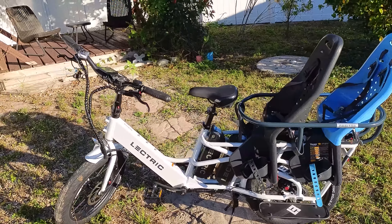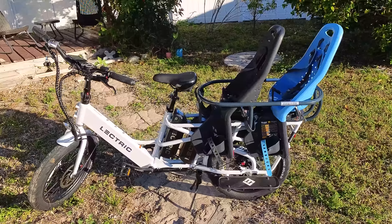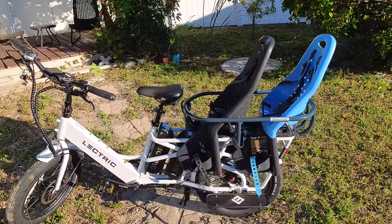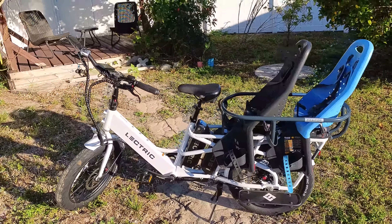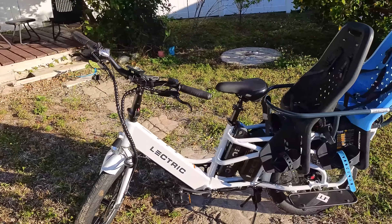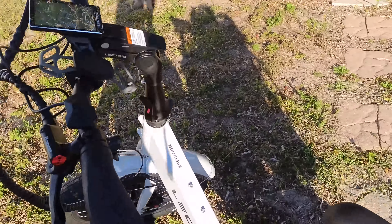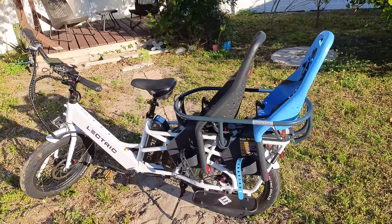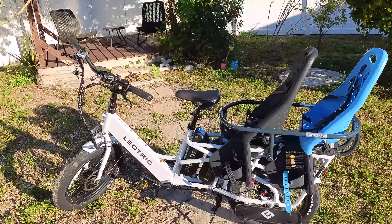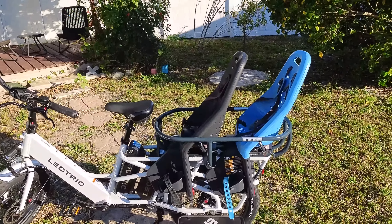First I'll give you a walk around and talk about all the components, then we'll get into some first-person riding footage, talk about top speed, pedal assist, throttle, and then I'll get into some third-person riding footage where I'll give you my concluding thoughts on this cargo electric bike. It is called the Expedition — I usually call cargo electric bikes the minivans of electric bikes because they haul kids, but Expedition also works, and certainly this bike has a lot of cargo capability.